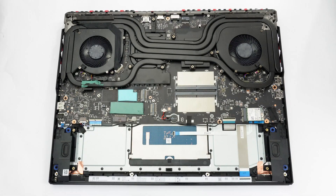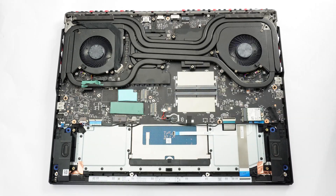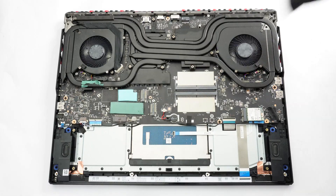MSI has pre-installed a thermal pad in front of each NVMe slot. Keep in mind that your laptop will lack an SSD pipe if the machine is configured with just Gen 4 drives.